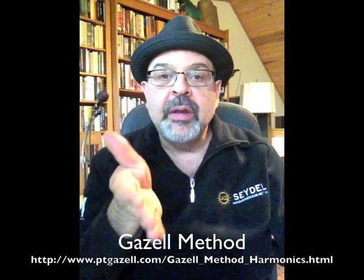Hey everybody, PT Gazelle here. As promised, this is the next clip where I'm going to discuss how I go about bending notes technically — what I actually do when I bend notes. Hopefully this will clear up some of the questions I've been getting about whether the embouchure needs to change for valve bending, or whether there's some other secret to doing it.